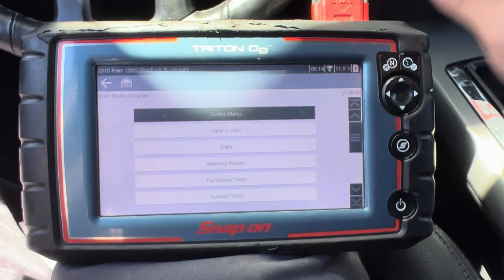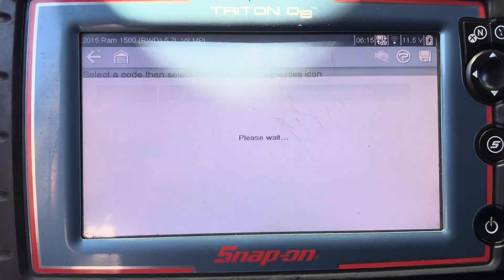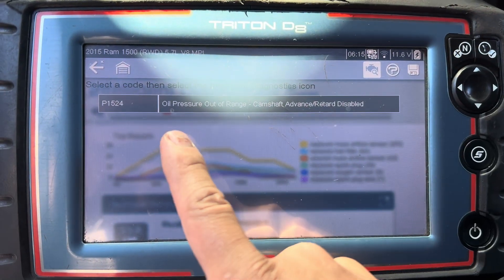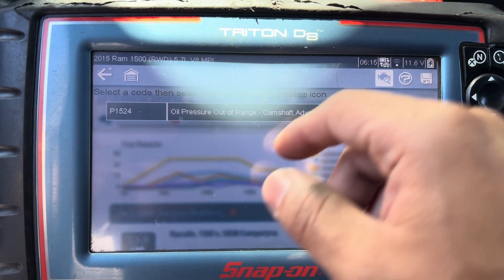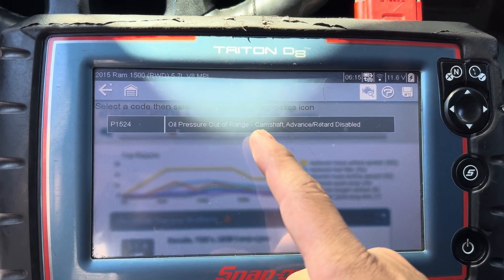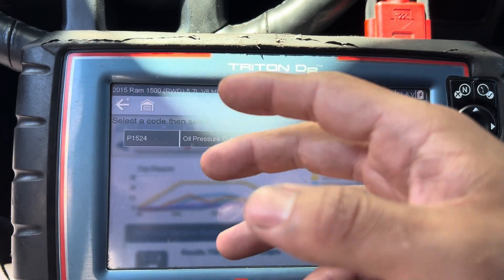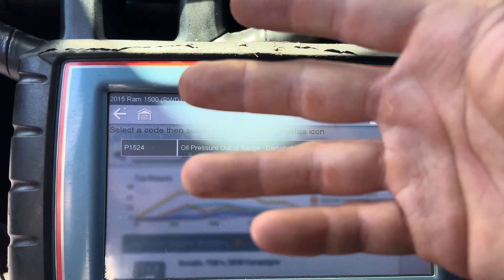The code is for the engine oil filter and the engine oil pressure sensor. The code is P1524 - oil pressure out of range. This is very common on Dodge, Jeep, and Chrysler, especially with the 5.7 and 6.4. It happens a lot when the engine oil is dirty or the oil pressure sensor has failed.